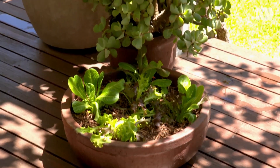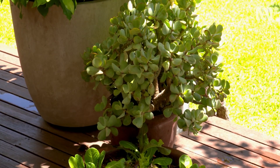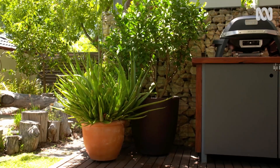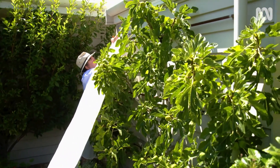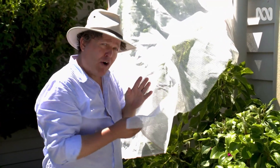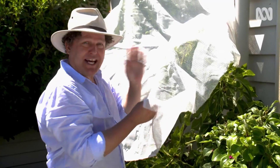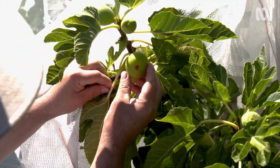Of course, you also have shade in your armoury. Potted plants can be relocated out of harm's way during the hotter months. But there are also shady solutions for the bigger plants that can't be moved. This is 50% weave shade cloth, and on really hot days, it's very useful for protecting precious plants.